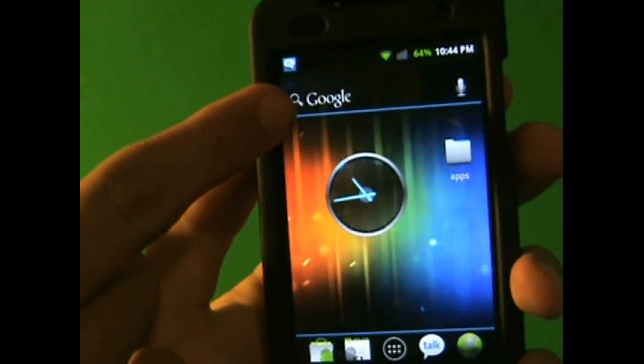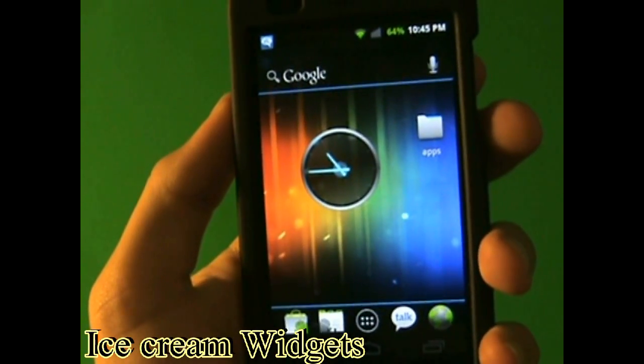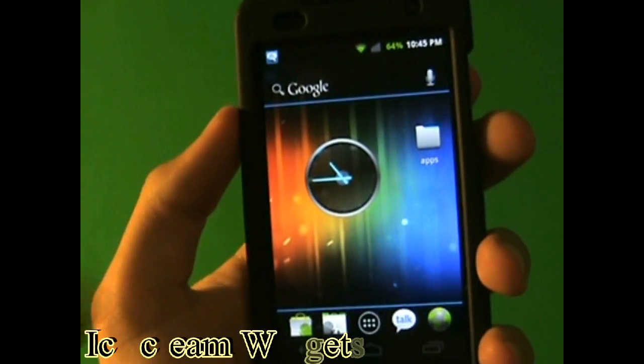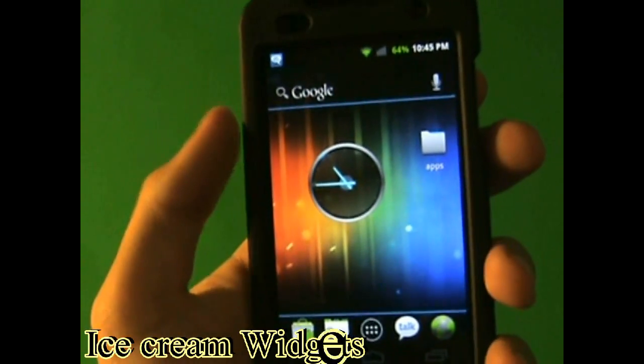Next, you have the Google Search button — Google Search Now — that comes installed with this application, and it's free. It actually is the original one. And this is actually the real analog clock that they're going to use for Ice Cream 4.0 when it comes out.